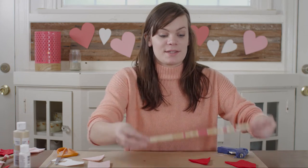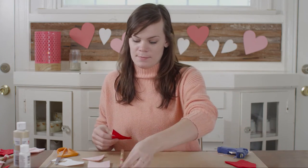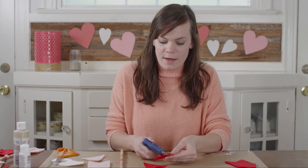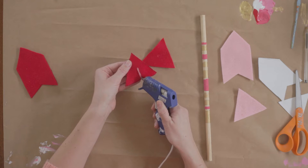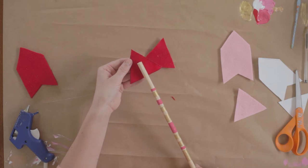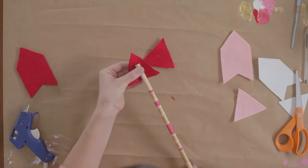grab a dowel and we're going to sandwich it between our felt pieces. Take your first felt piece and make a line of hot glue down the center, then press the dowel into the glue.